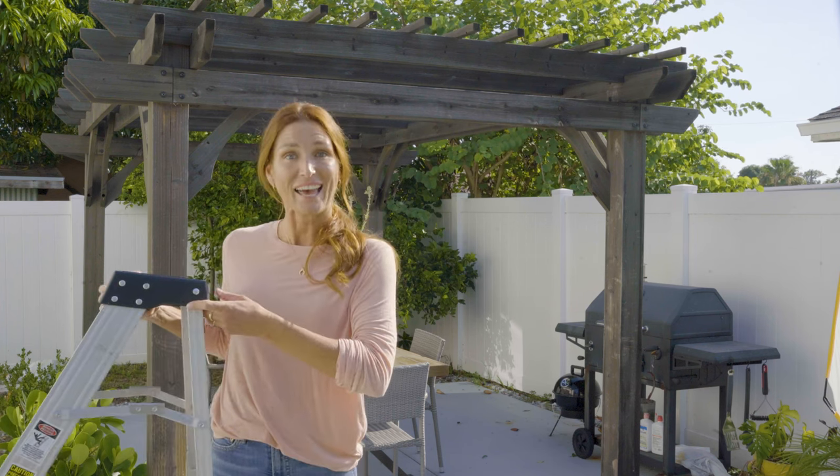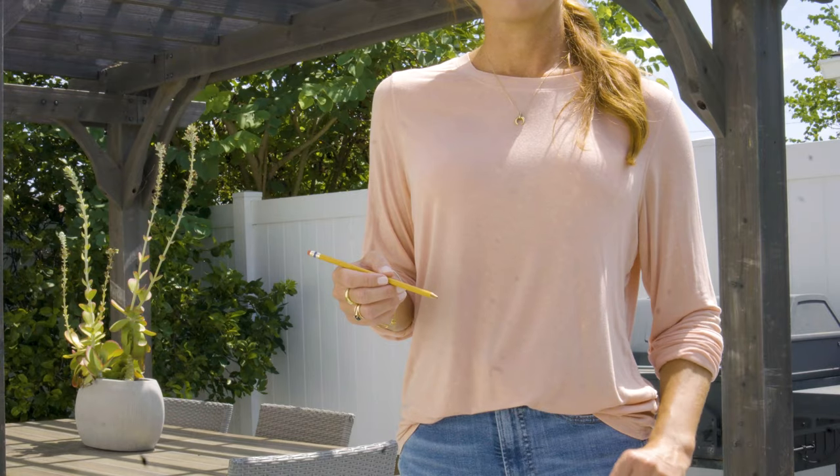Before we start you'll need four tools: a ladder, a measuring tape, a pencil, and a piece of paper. So if you're ready, let's start.